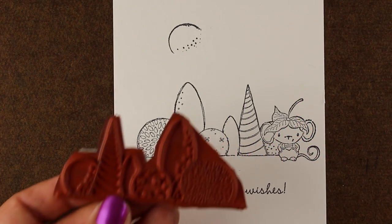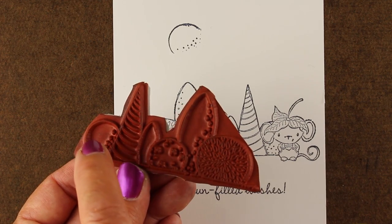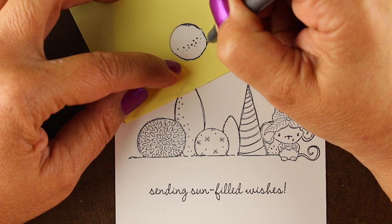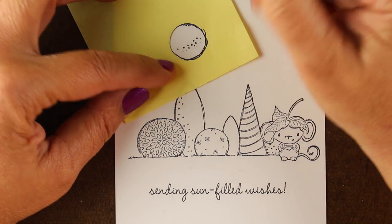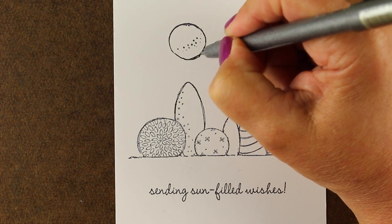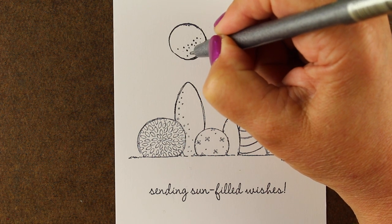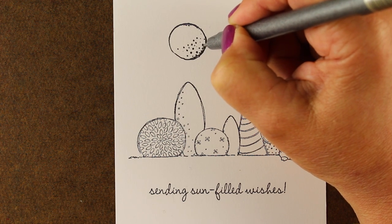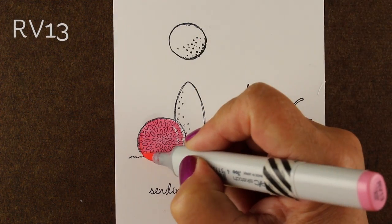I'm gonna use these cute stamps from Purple Onion — Stacey Yakula's Nude Art — and for the sun I used one of the topiaries. I just masked it out when I started doing my stamping and then finished it with a little circle template. You could just draw it yourself, but I wanted it to feel like it had the flavor of this, and since it was a sketchy look it allowed me to take my Copic multi-liner and finish off that circle and add some dots so it looks like it fits with the rest of the stamps.